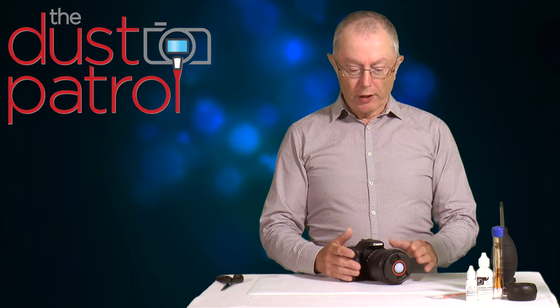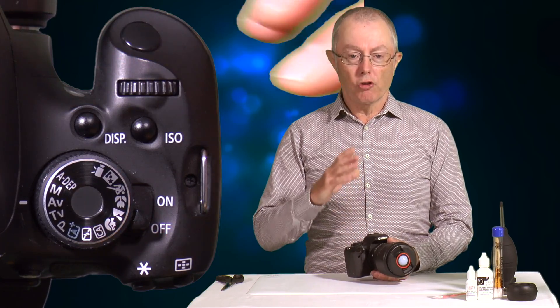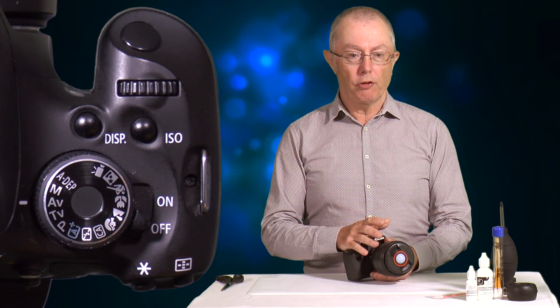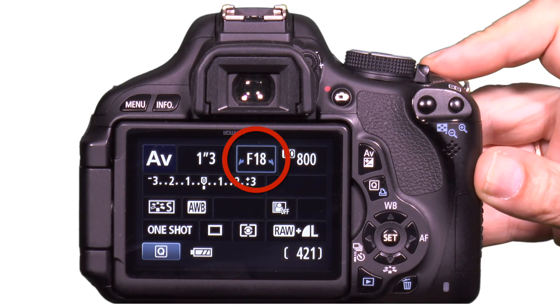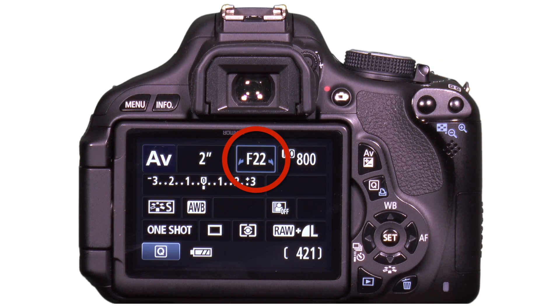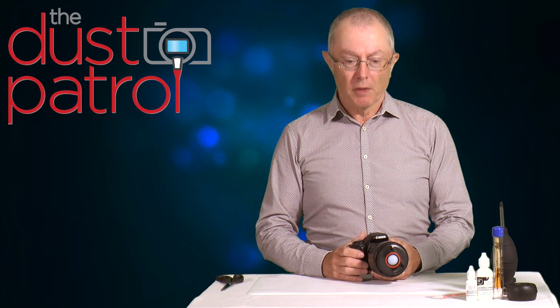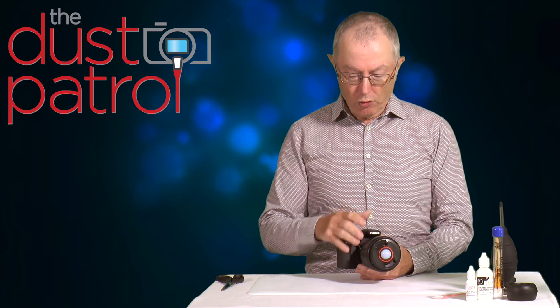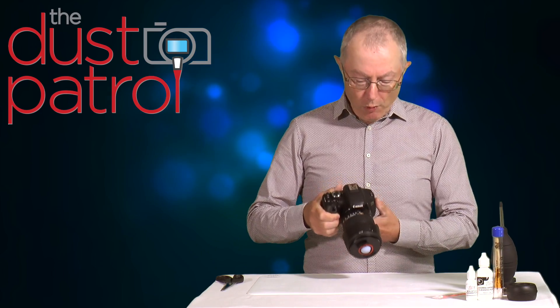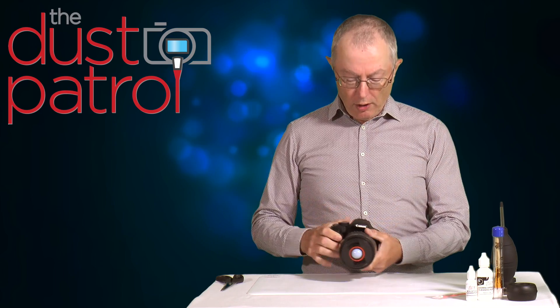To take a test shot, the first thing to do is set your camera to aperture priority so that we control the size of the lens aperture. We're looking for a small lens aperture for maximum depth of field, so dial in a big number like f22, f16, or f18. Use a 100mm or 50mm lens — nothing wider — and point the camera at a white subject so that we get a continuous tone on the image.